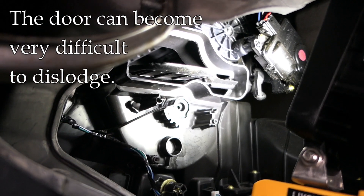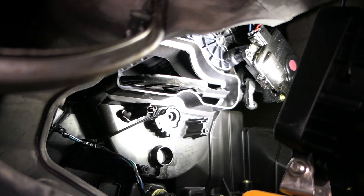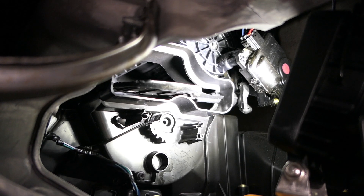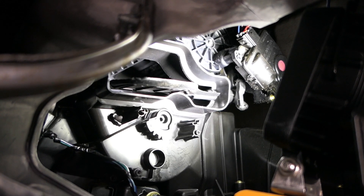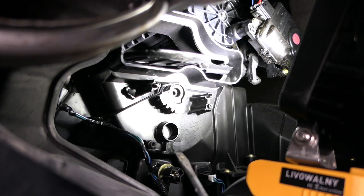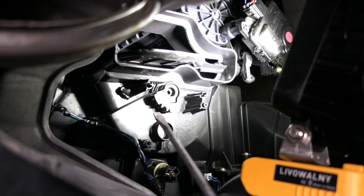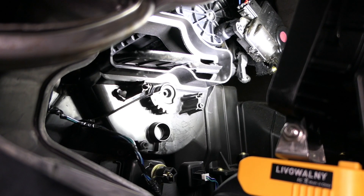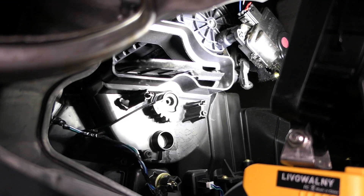There are a bunch of videos about how to unstick this. Some people try to take the flapper door out to stick their hand all the way in there — that looked way too complicated. Some people take the entire assembly out, which means disassembling the whole dash, and the part is supposedly around $1,300 — I was not going to do that. A lot of people cut an access hole right here in the plastic to stick a tool in, but that risks damage. I was trying to figure out a way to do this without damaging the ductwork and without spending a whole day taking the dash apart.